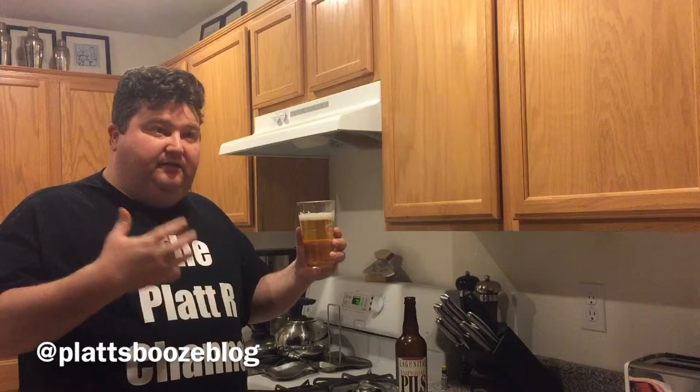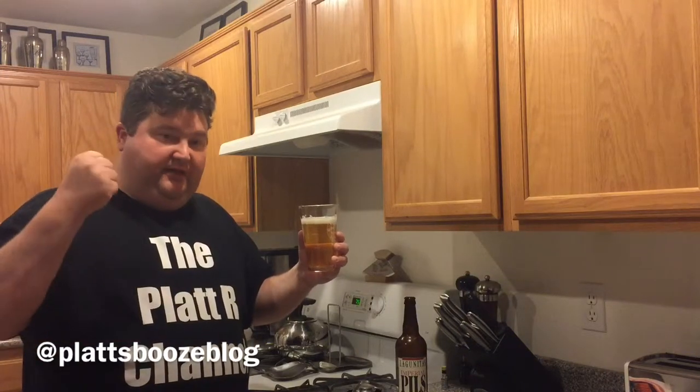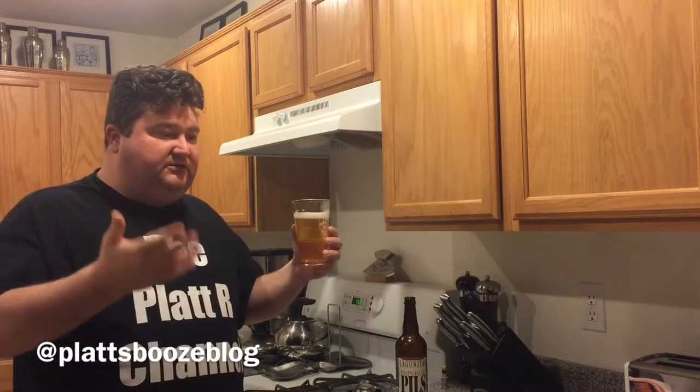Their lighter body, similar to a lot of lagers, but they have a little extra hop punch compared to a domestic light lager or some of the other European style lagers.